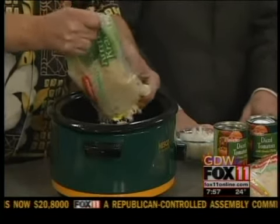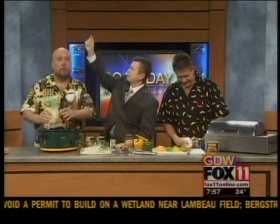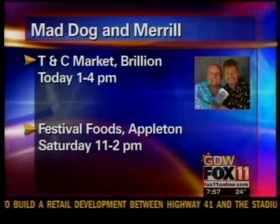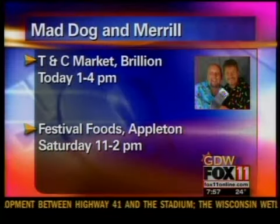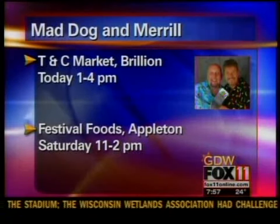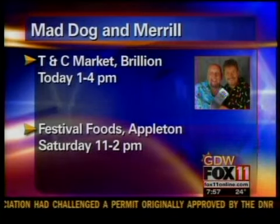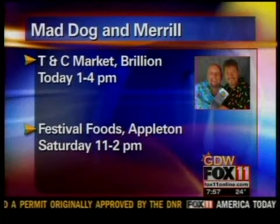We're going to be in Brillion today at the Econo Foods in Brillion from one to four. And tomorrow we're going to be at Festival Foods on Northland in Appleton from 11 to two. What are you guys going to talk about at those places? We're going to teach people how to do outdoor cooking. If you have any questions about tailgating, you can pop over and see us. We'll answer those questions on tailgating, talk a little bit about the recipes — the Spam, the kraut burgers — and people can also see what recipes we do each week here on Fox 11.